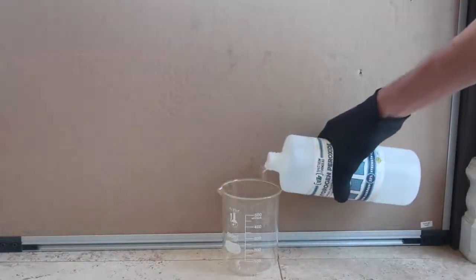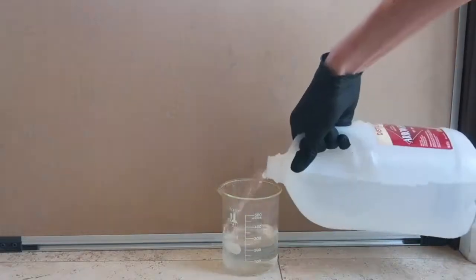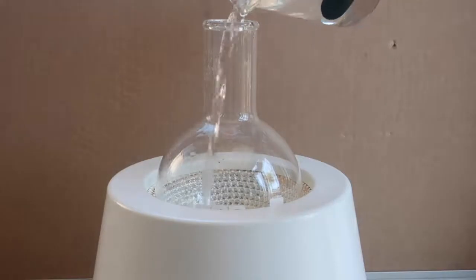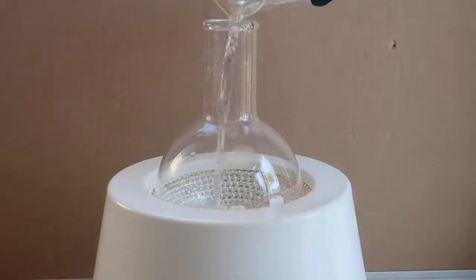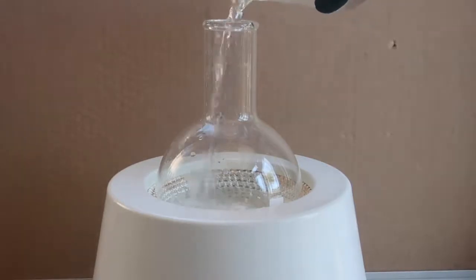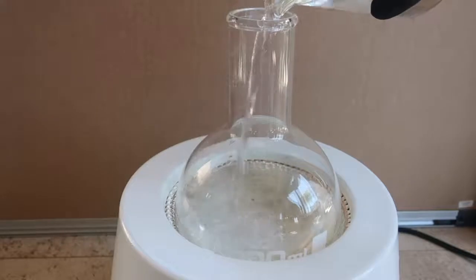And finally, for the third solution, I mixed 200 milliliters of 30% hydrogen peroxide and 300 milliliters of water. Now that I have all three solutions, I mixed together 200 milliliters of the first solution and 200 milliliters of the second solution and turned on the stirring. And finally, for the magical moment, I added 200 milliliters of the third solution.